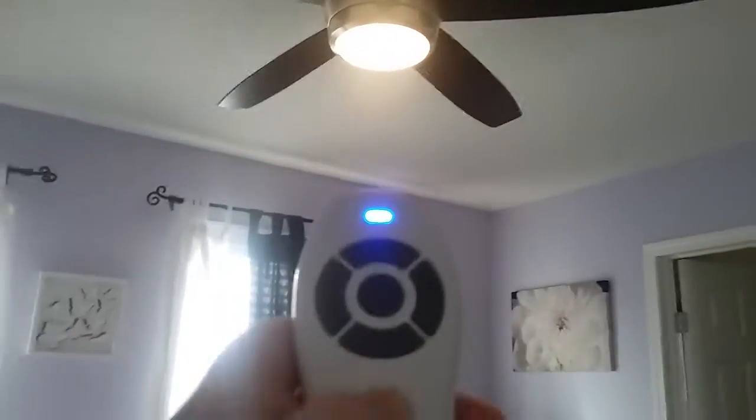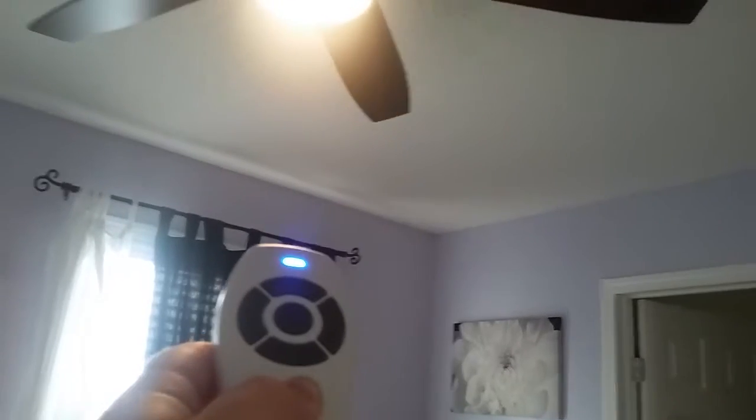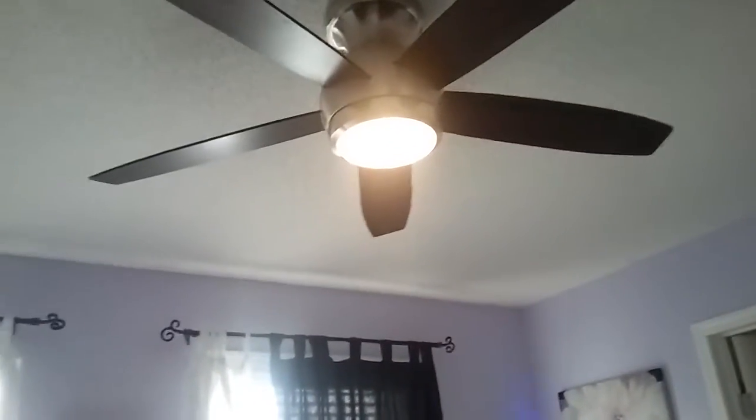For the light, I'll do the dimmer. Gotta focus it a little more. Alright, there's the maximum for it. I'll hold it down. Now it's just at the normal size, how my mom likes it. Because if it's too bright, my mom doesn't really like it that much.